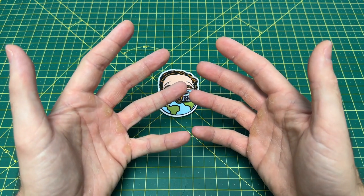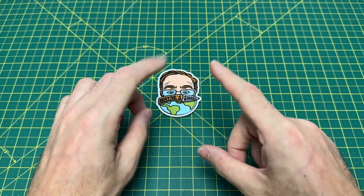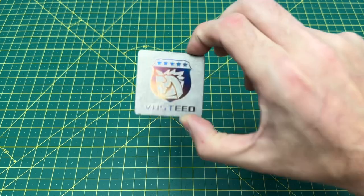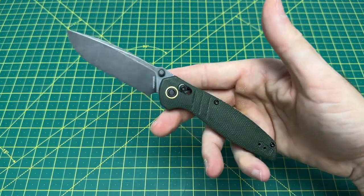Greetings, YouTubians, and welcome back to Wayne Sharp World, where today we have another brand new budget EDC to take a look at from this company right here, Vosteed Cutlery. And let me tell you, we have a pretty nice one here. This is the Vosteed Corsair.